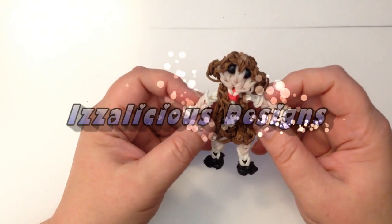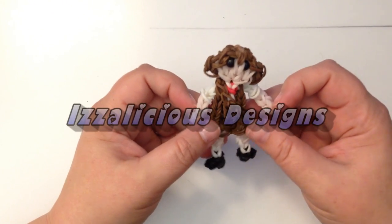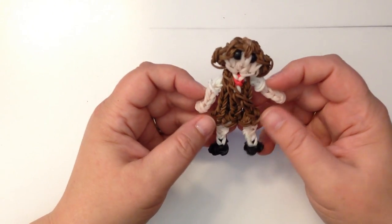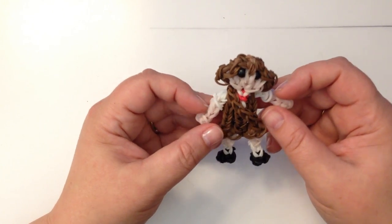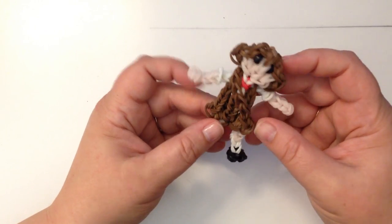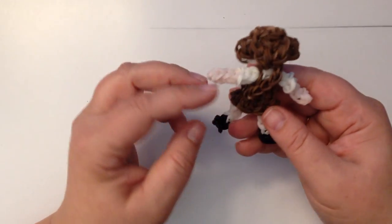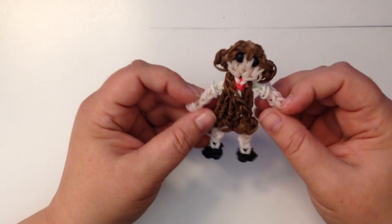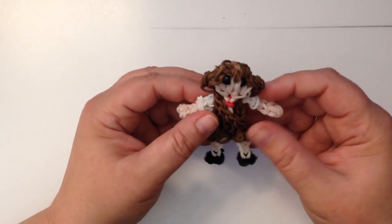Hi, this is Kate from Izalicious Designs. Today I thought I'd show you how to make my little brownie Girl Scout. This is a design that Linda Adelino from Rainbow Loom Obsession on Facebook and I have come up with together. We've already done our little Daisy, so this is the next one in our little Girl Scout series — our little brownie.